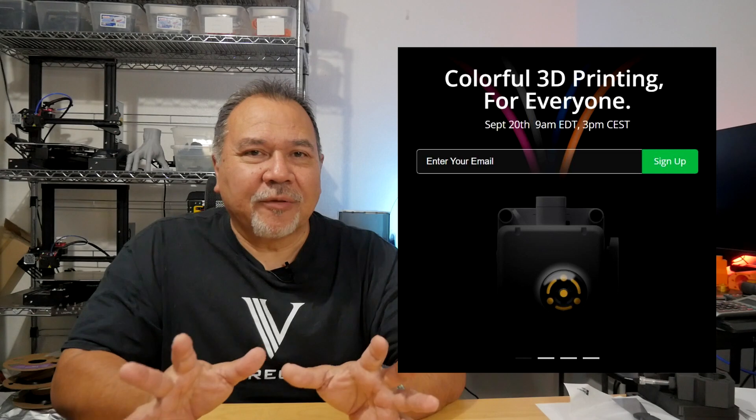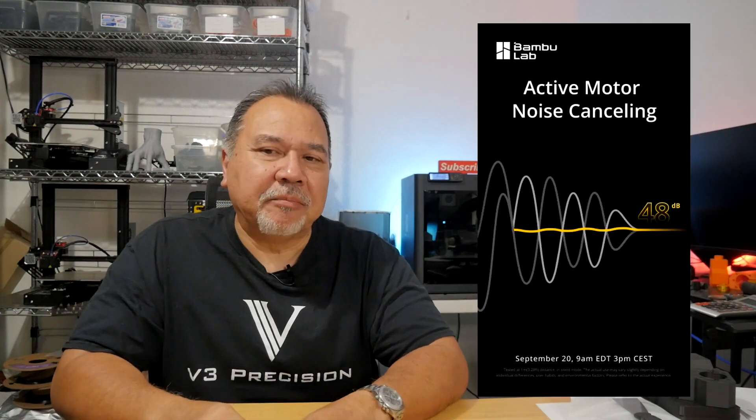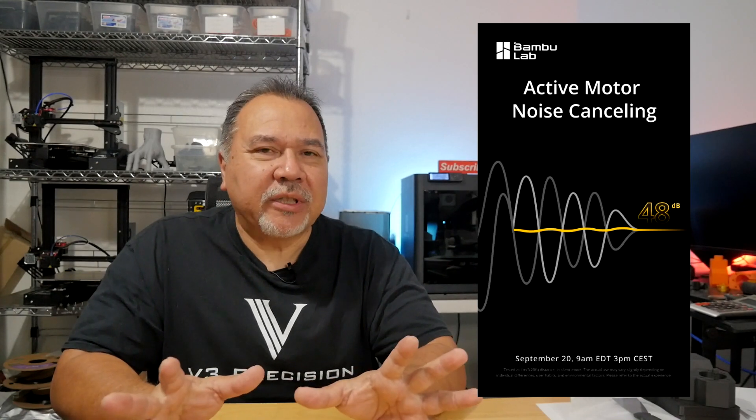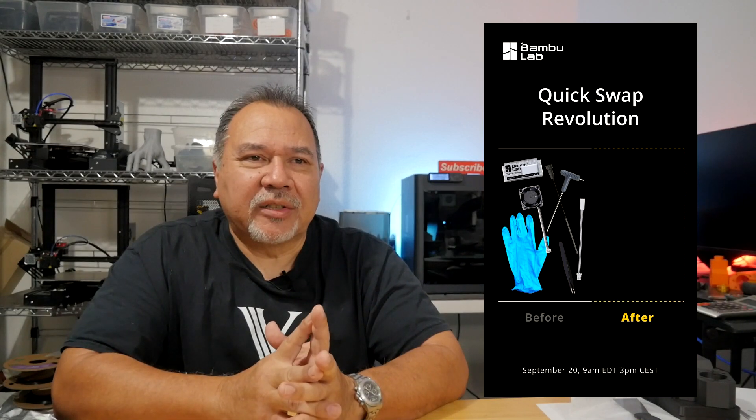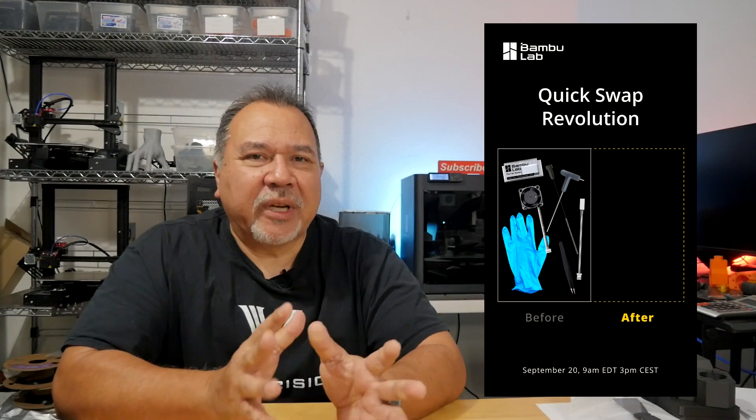Today is September 15th, and we have some more clues about the Bambu Lab September 20th release. So far, we have the color for everyone, we have the two tweets — the active motor noise canceling one, and the third one was rethinking the dynamic flow calibration. Well, now we have another tweet, and this one is a quick swap revolution.